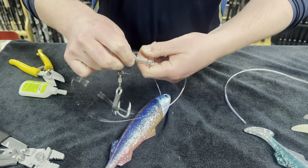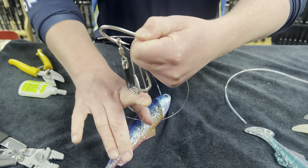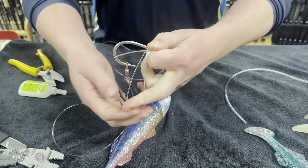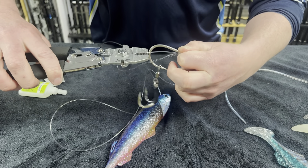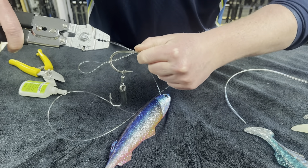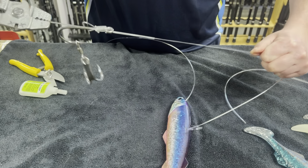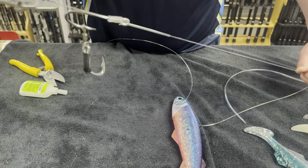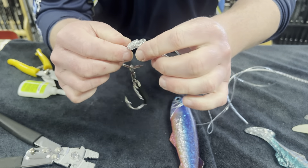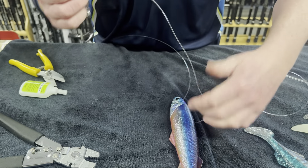At the end of the snell you should have your loop hooked under on the underside of the hook. This is so when we grab our crimpers, grab the tag end and the leader, and tighten this all tight together — you've got the chafe tube inside the snell, meaning that'll never come out.